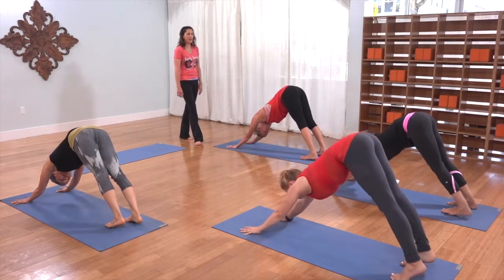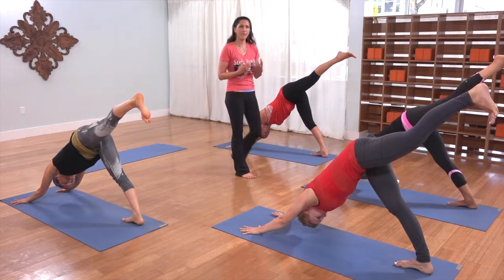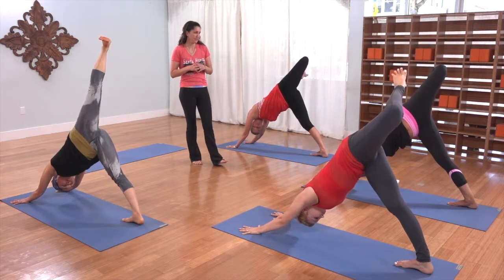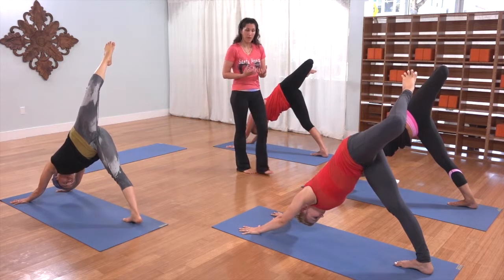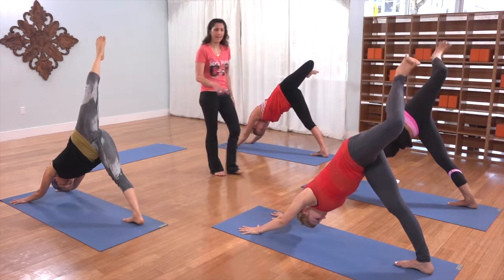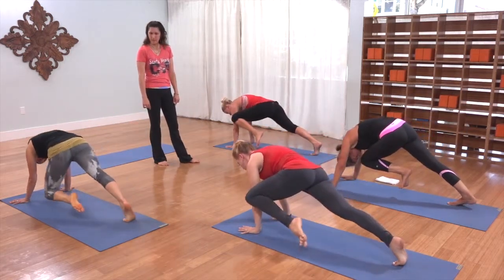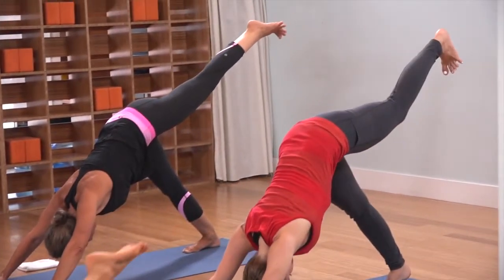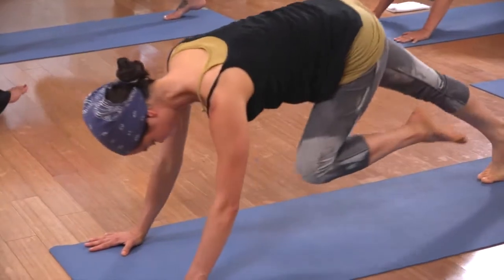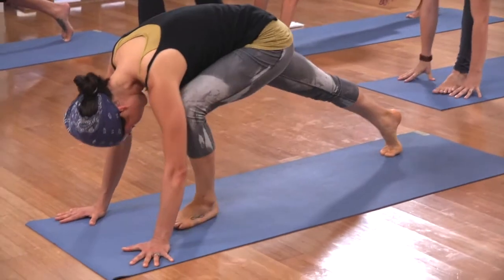Lift your left leg up behind you. Even though this is a more mellow flow, doesn't mean you can't put a lot of fire into your breath — externally rotate that left hip, bend your knee. Use these movements, but at the same time use your breath to build that most important internal fire. Palms grounded — inhale, extend that leg, neutral hips, knee to your left tricep. Leg back, inhale; knee to your right elbow. Leg back, inhale, knee to your chest — step that foot between your hands, release your right knee to the mat, release your toes, hips melting.